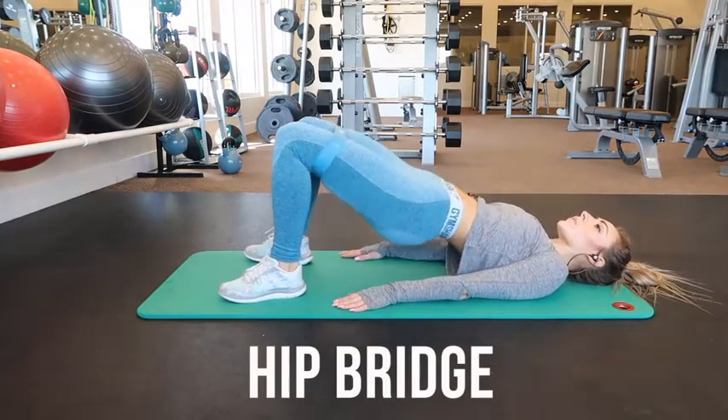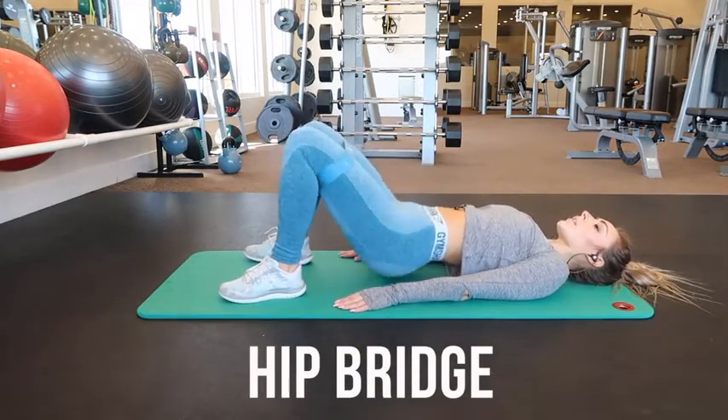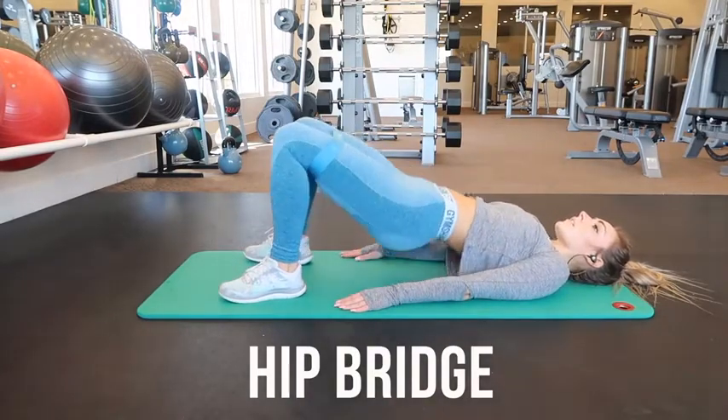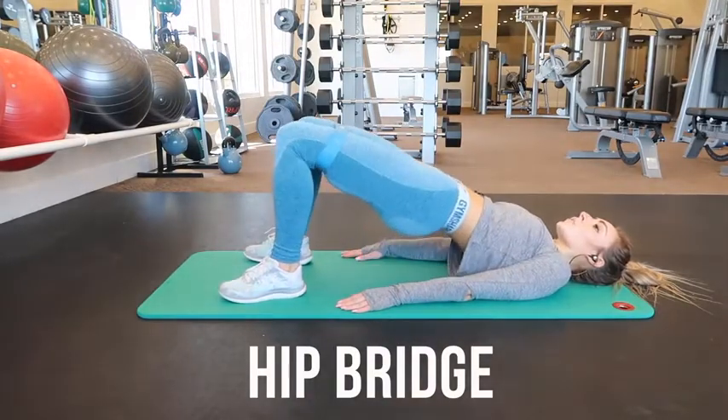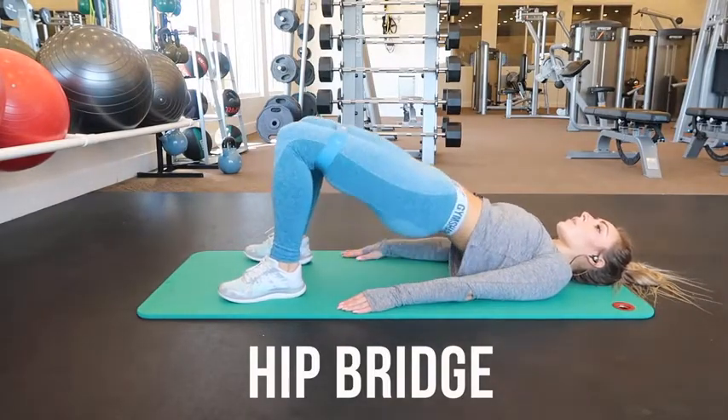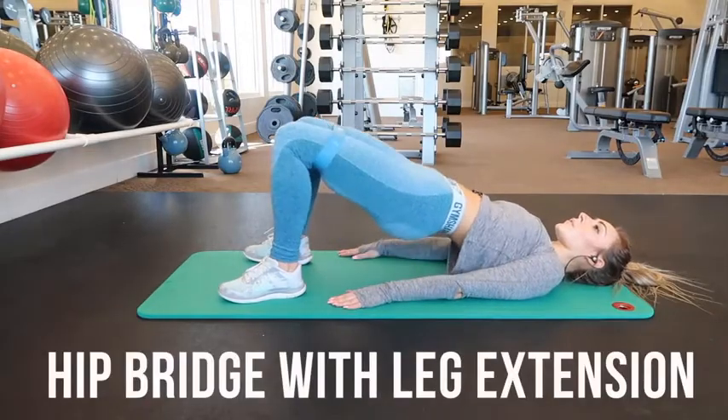These are hip bridges. There is also a more advanced version adding an alternating leg extension, but for the basics, lie on your back with your hands at your side, knees bent, feet flat on the floor hip width apart. Squeeze your glutes and abs as you lift your hips off the floor.